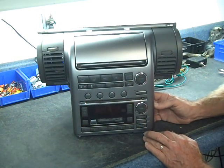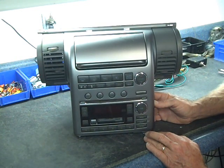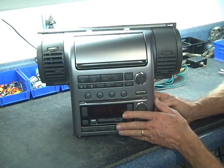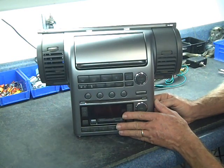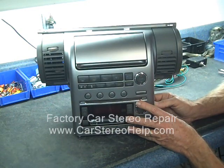When these are sent into the shop for repair, we do take care of all the problems that have been mentioned. We're going to show you how to separate what the dealership calls the audio finisher board from the car stereo. With the freezing controls and so on, this is not an audio finisher problem — this is a car stereo problem.